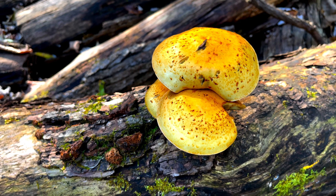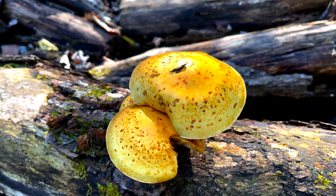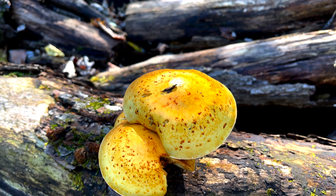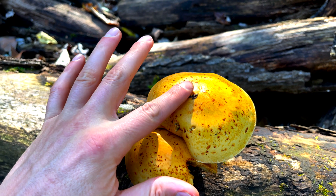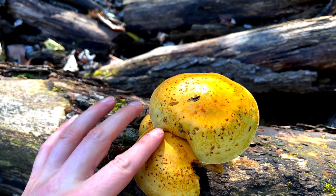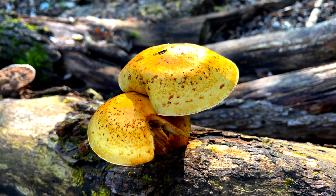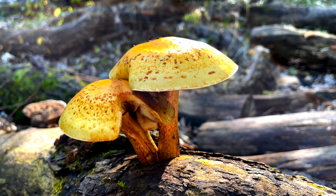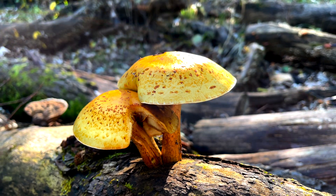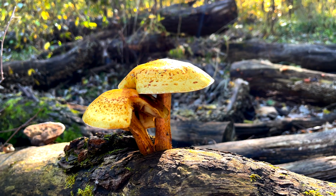The golden scalycap is known by most mushroom lovers as Foliota aurivella. However, newer studies indicate that a number of similar species have been mislabeled with the same name. Therefore, when this mushroom is put into a search engine, several different species names will come up. You can see that golden Foliota may be a group of species that can't be differentiated in the field.